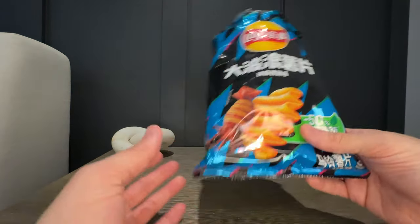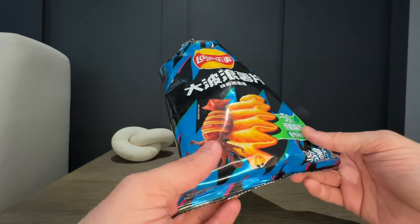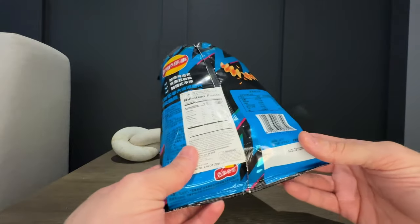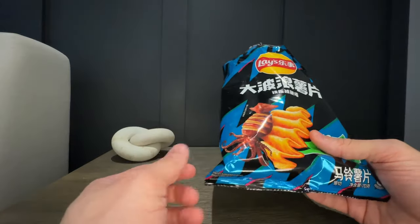So here we go. We got the Lay's Chinese squid flavor chips. The packaging looks pretty unique, not going to lie — you can actually see the squid here, that's pretty cool.